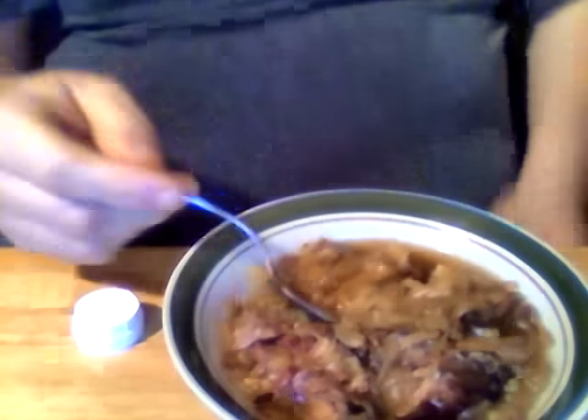Let's try the sauerkraut. Wow, that's good! Try the ham — now we're all mixed together. It's really good, fantastic. I put the ham bone in there to flavor it some more. I give this a probably nine and a half out of ten — not perfect, but really good.